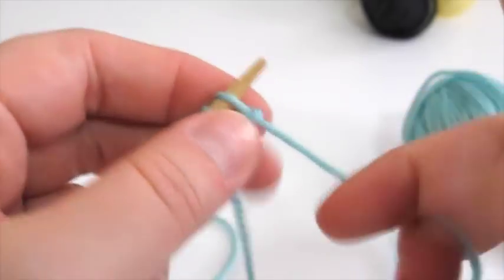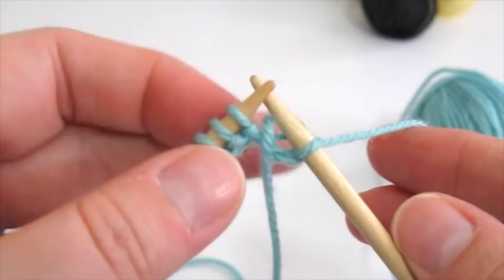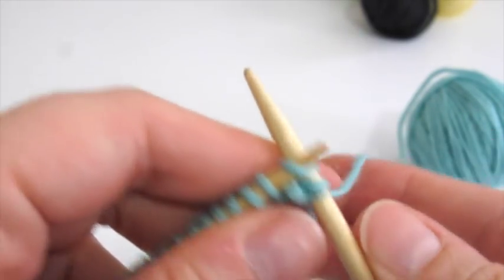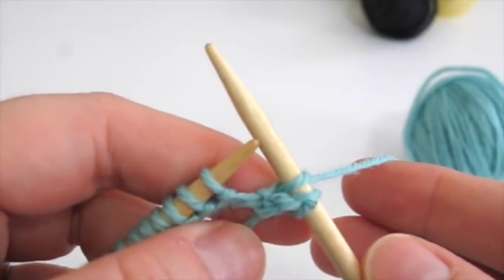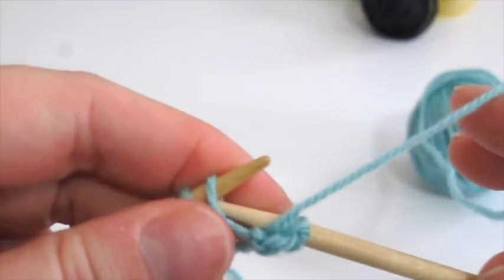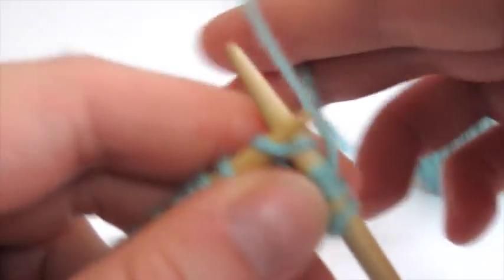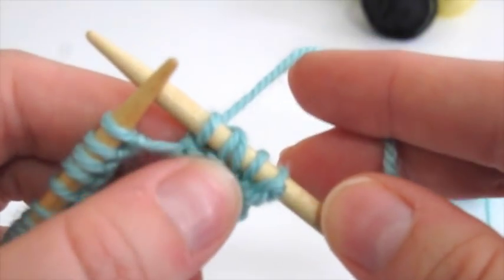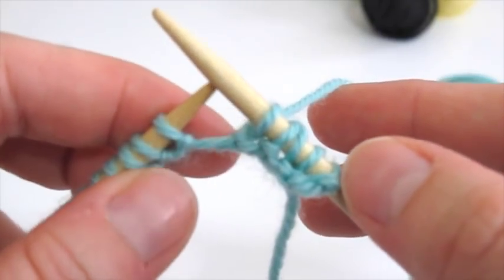To get started, we're going to knit our first edge selvage stitch and then begin the pattern of knitting one and then doing a slip one yarn over, which is so common to brioche. We're going to knit that first stitch, and now to create our slip one yarn over, we bring our working yarn to the front, slip that stitch purlwise, and then knit the next stitch. By having our yarn in front, we actually create a duplicate stitch which, when worked on the other side, will be the basis for our BRK or brioche knit stitch.